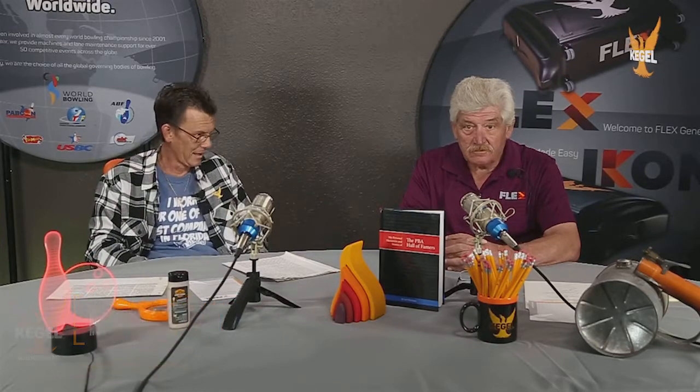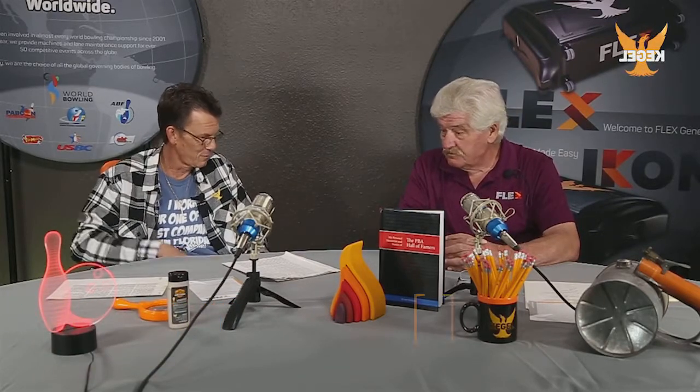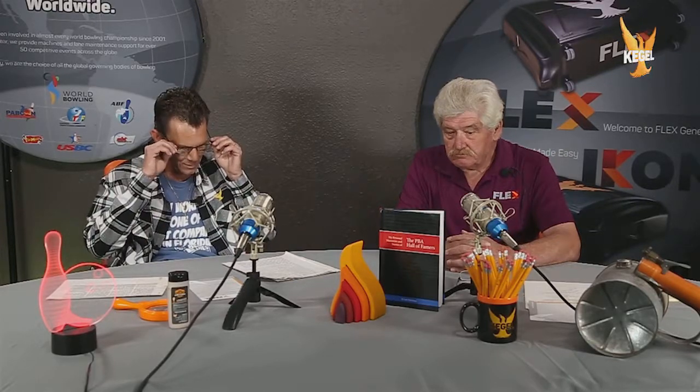Welcome back ladies and gentlemen to the Kegel Show. My name is Don Agent, I'll be your host for today's episode, and welcome back my buddy Steve Cross for another episode of Back in the Day. It's always difficult to pull you off the phones because I know how much time you spend on there helping our customers around the globe, but thanks for taking some time out and picking up a bit where we left off on the last show.